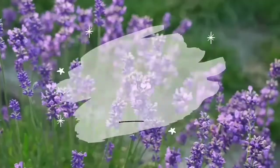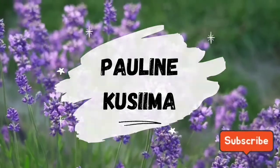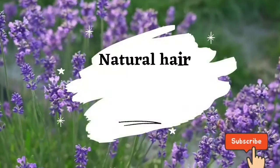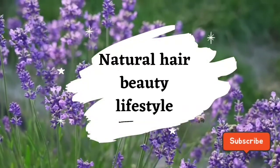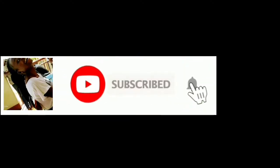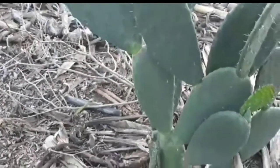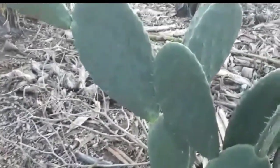For those who have never seen a cactus plant, this is how it looks.